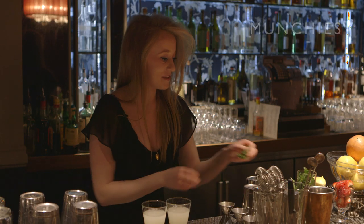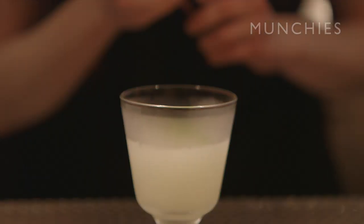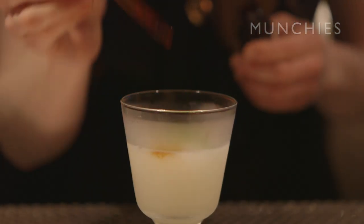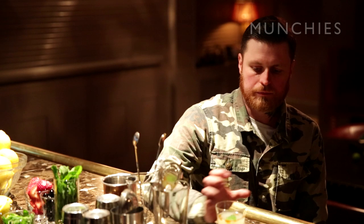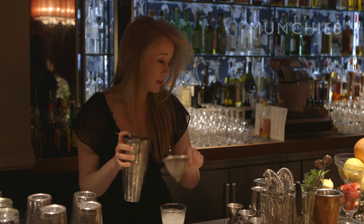So to garnish both of these lovely south sides, I'm going to be using a fresh mint leaf and a few drops of Angostura bitters — makes it smell really nice and refreshing. You can serve it in a variety of different ways. You could do a south side fizz and serve it in a Collins glass over ice with some soda water.